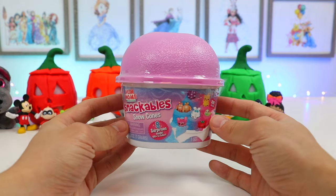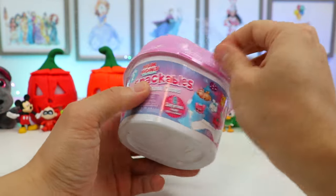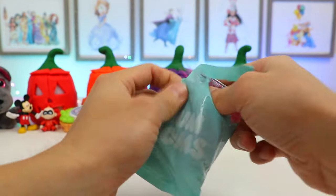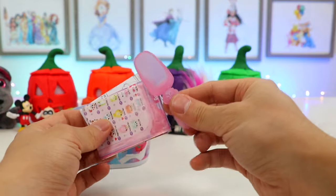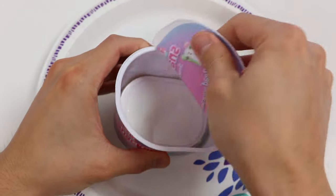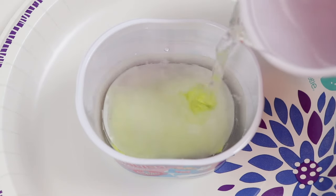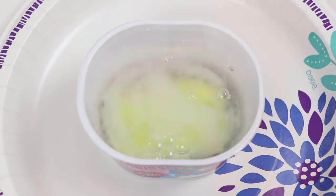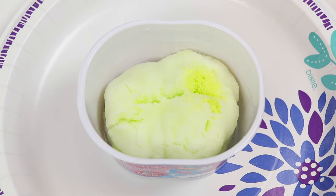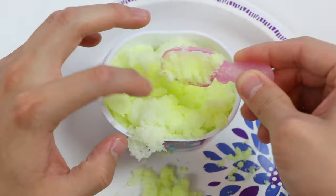Yes, one last surprise toy. The orange Jack-O-Lantern turned into a Nom Nom Snackable Snow Cones. Here's the spoon, character list, and here are the instructions. Let's fill water up to the fill line. Now watch what happens. Awesome! Let's play with the yellow snow for a bit and then find the surprises.